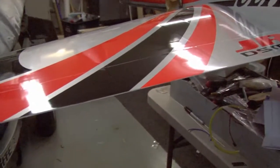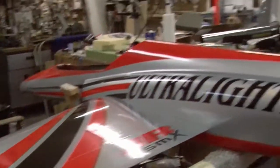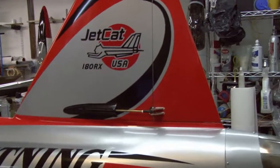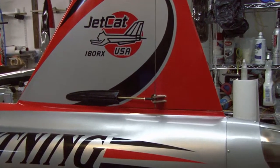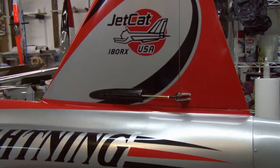Basically the programming is all done except for Crow. Everything's fully functional, it all works great. The plane is pretty much ready to go, except for the turbine install.